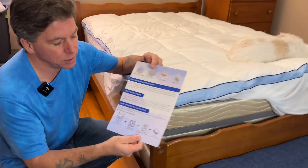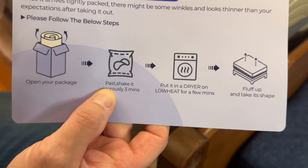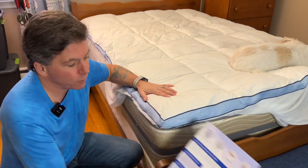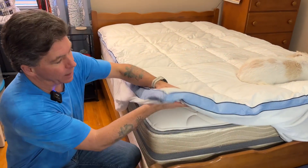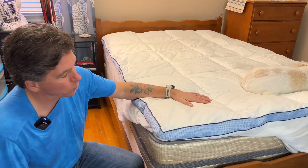The directions for getting it nice and fluffy — when it comes in the box it's super compact, so all you need to do is shake it for a few minutes. I put it in the dryer for four or five minutes and it opened up and got nice and fluffy really quickly.